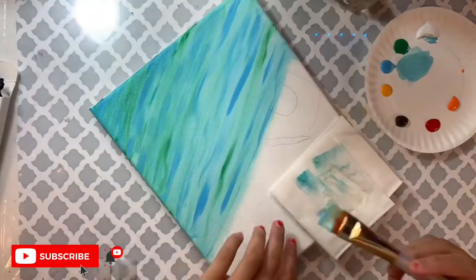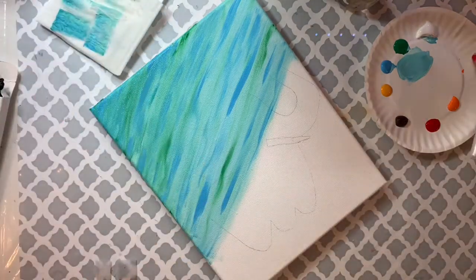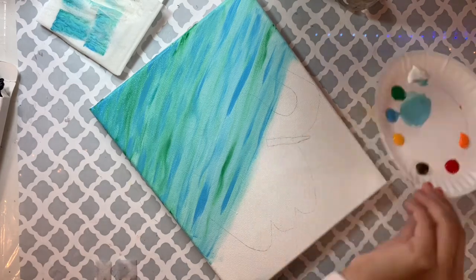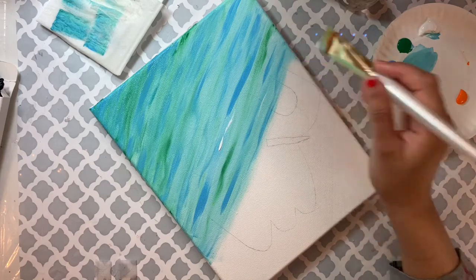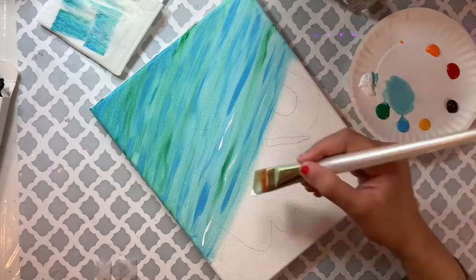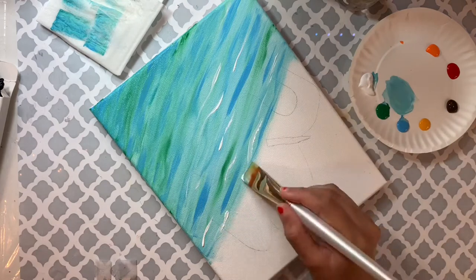I feel like I have too much paint, so I'm cleaning it on paper. Now I'm going to repeat the same thing one more time, this time using white. You don't have to completely follow me — this is your painting. If you want it darker, add more green and blue; if you want it lighter, use more white.